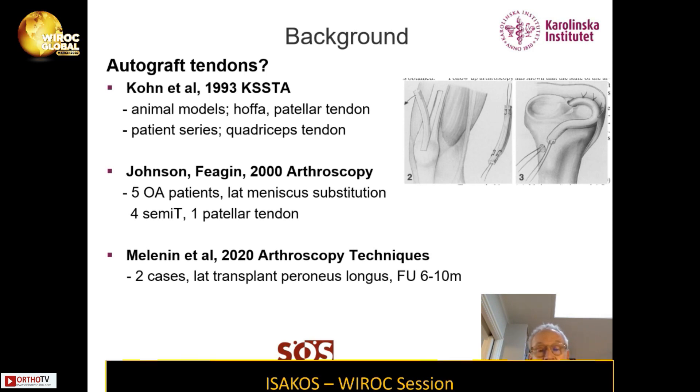That's maybe not so strange since they all were on a waiting list for total knee and had severe OA. A couple of years ago, Menetrey reported two cases where he used the peroneus longus for lateral transplant with a short follow-up, and the results were okay.